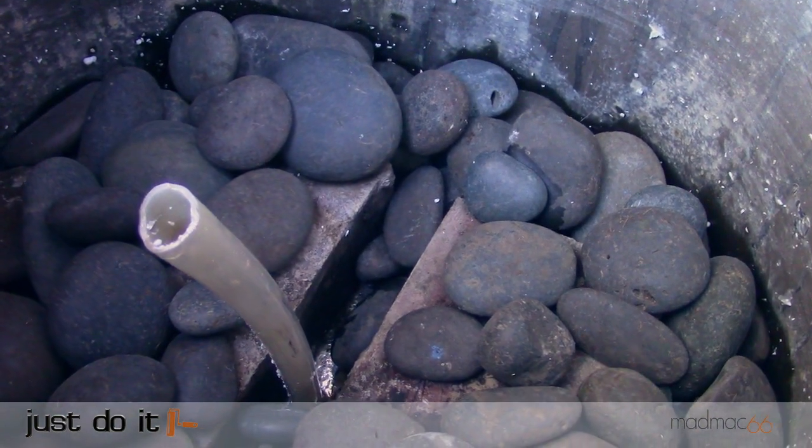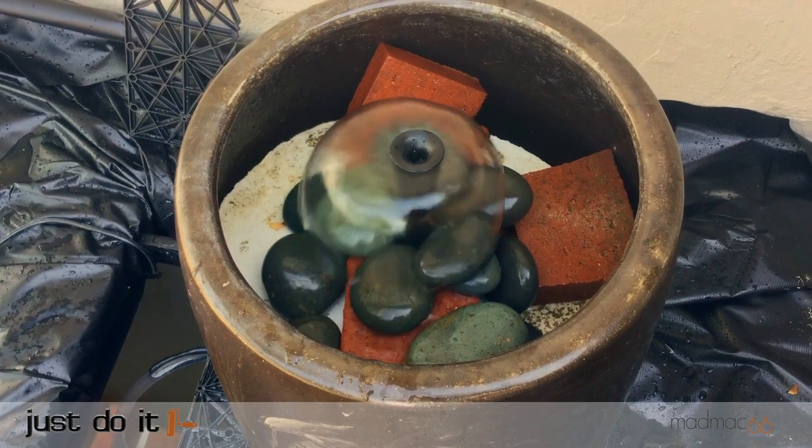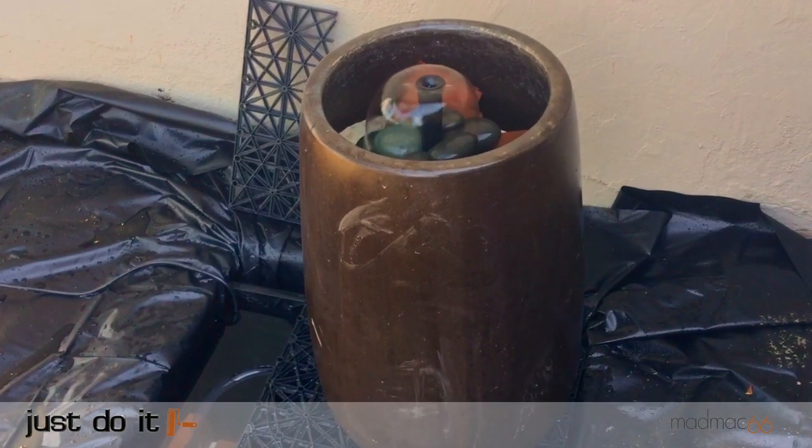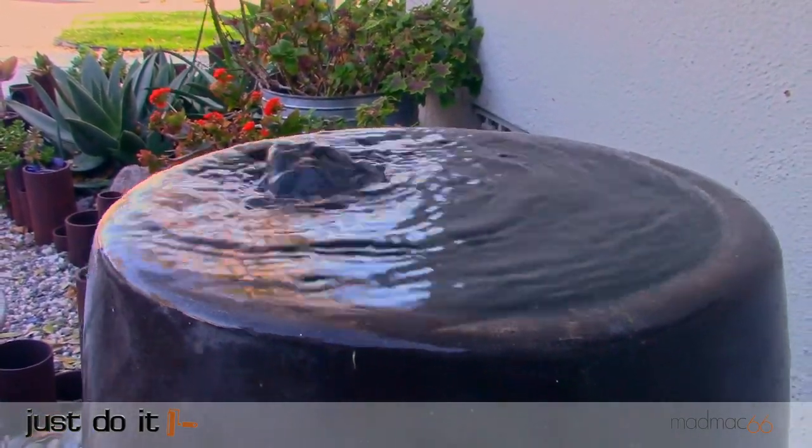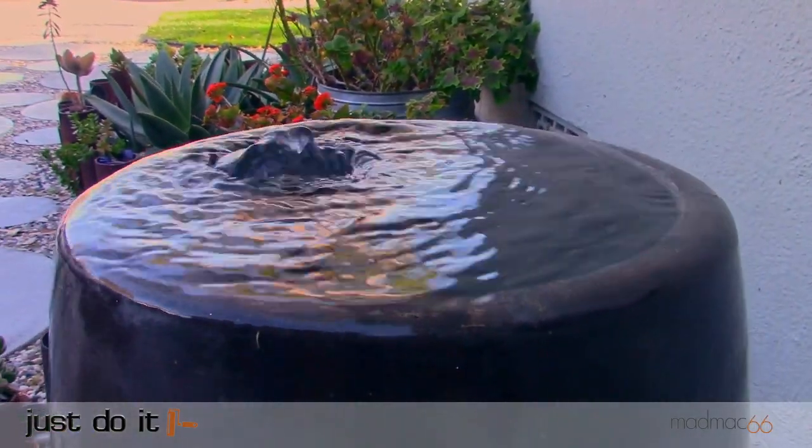The pump came with several fountain heads but we opted to leave the tubing open and below the surface. This creates a gentle ripple in the surface of the fountain — the sound and motion of water running down the sides was the effect we were after.